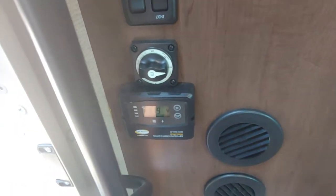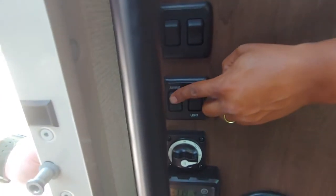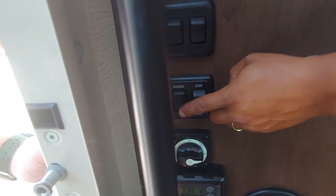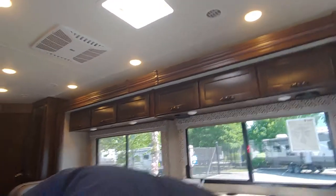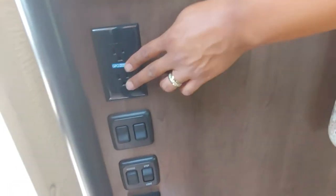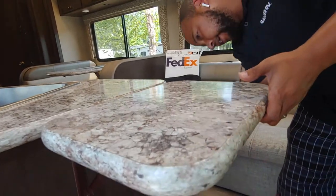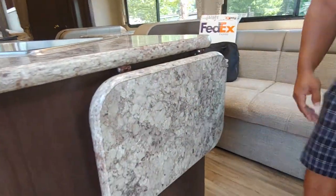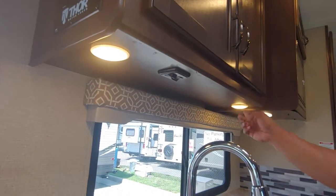This unit is prepped for solar panels. So if you do decide to go that route, this is going to be your control panel for your solar. This is going to be your awning — in and out. That's your step light. Interior lights. And this is going to be your LED lights on your awning. GFCI-protected outlet there. Extra prep space. This is your fan switch. These are going to be your LED lights.